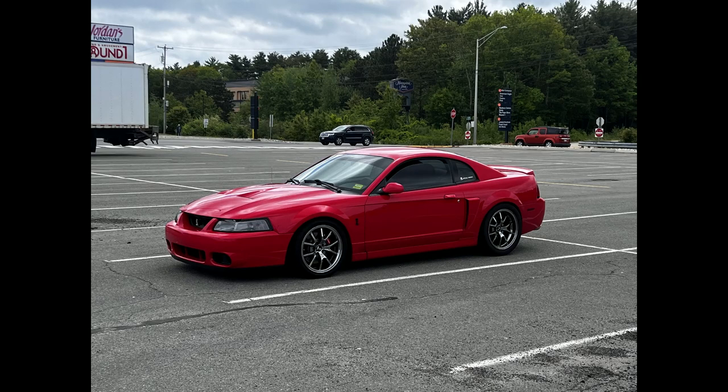For a lot of people, just trying to get an '03/'04 Terminator Cobra is quite a challenge on its own. But once you have one and you start modding them, that's when it becomes pretty expensive — especially the four-valve Cobras, because they're just an expensive engine to mod to begin with.